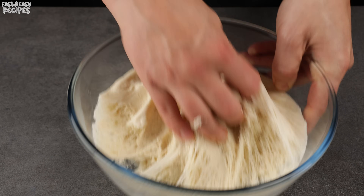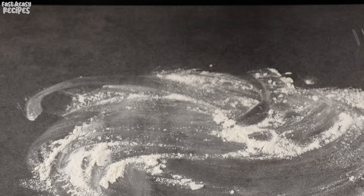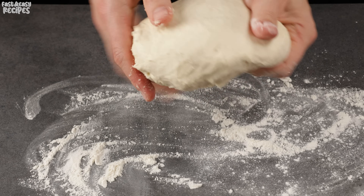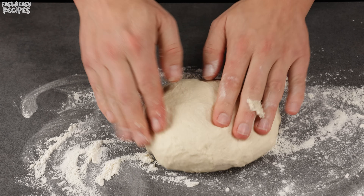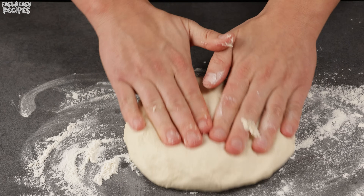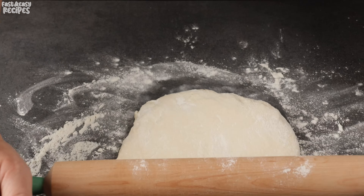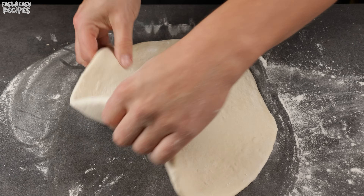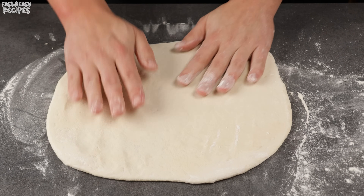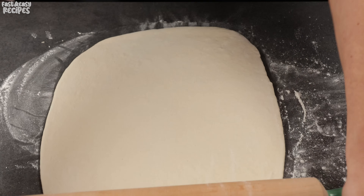After the dough has risen, sprinkle the table with flour and roll it out. Using a rolling pin, roll out the dough to about 14 inches in diameter.